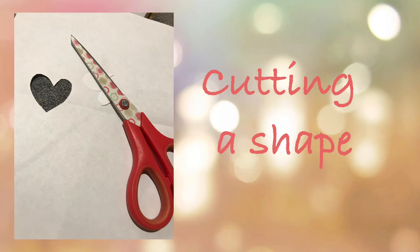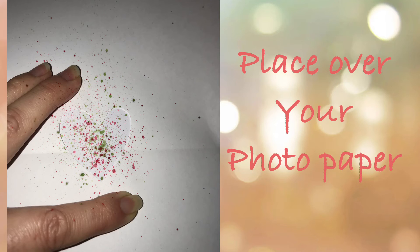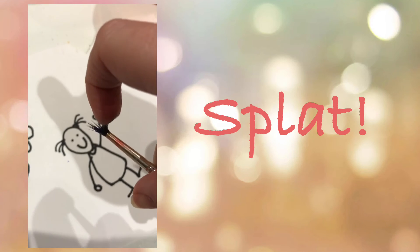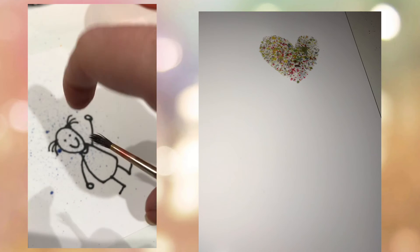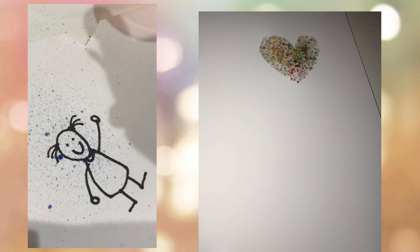You could also try cutting your own shape out of a piece of paper. Place your paper with a hole over your photo paper and splatter away like you did before. This creates a great picture for you to add your own drawing to.